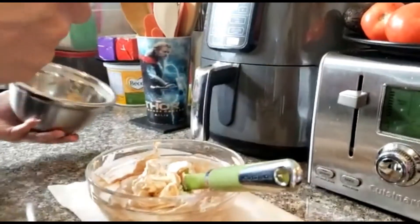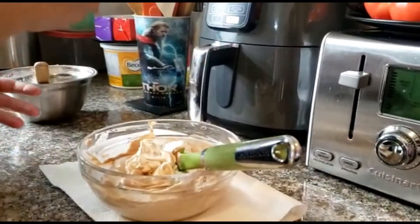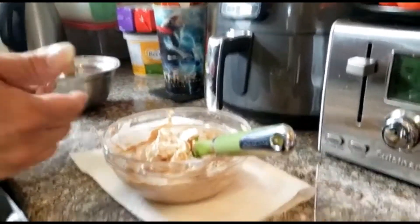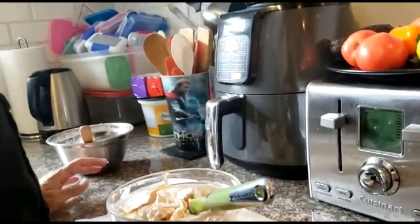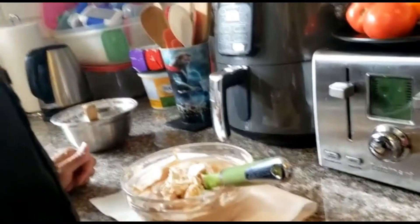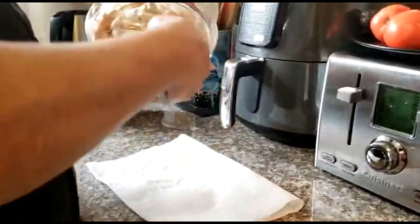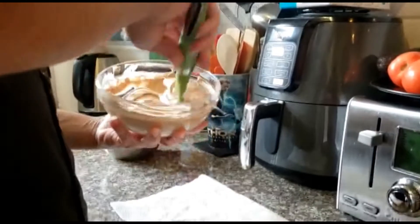If you don't have dream whip at home and you have whipping cream, you're going to follow the same process - cool your bowl and attachments - and you're going to add a little confectionary sugar to the whipping cream just to sweeten it because whipping cream is not sweet. If you have dream whip use dream whip, if you have cool whip you can also use cool whip. Let's finish this off and mix in the balance of our whipping cream.